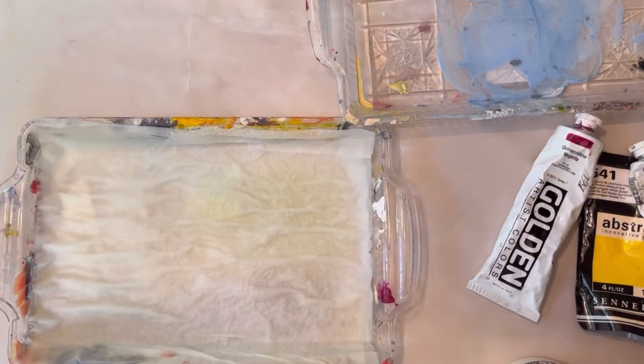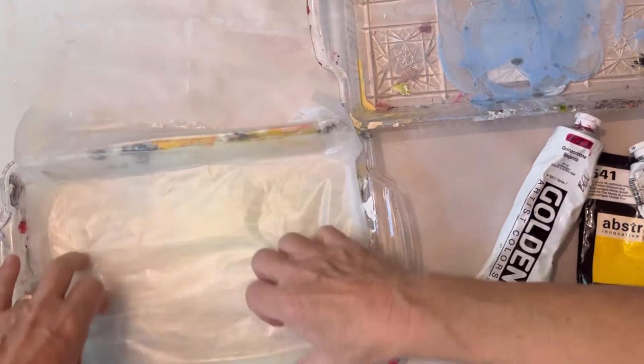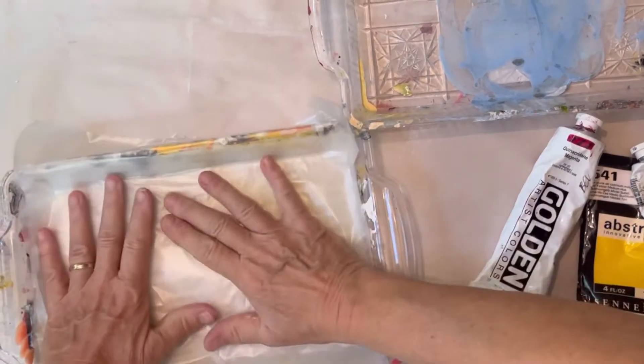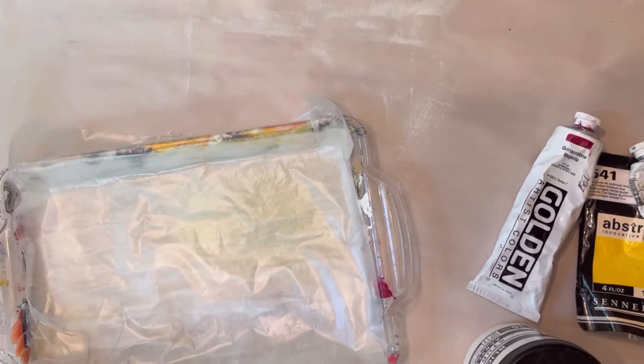After that I'm going to start loading my palette, which is made from two very inexpensive trays from the Dollar Tree store, some wax paper, and paper towels. Saturate the paper towels. I have another video on this — I'll link it below on how to make this.